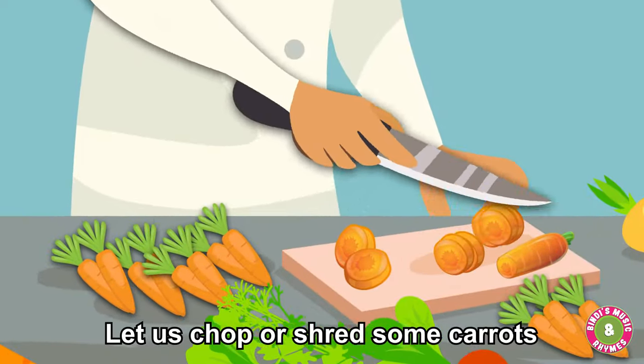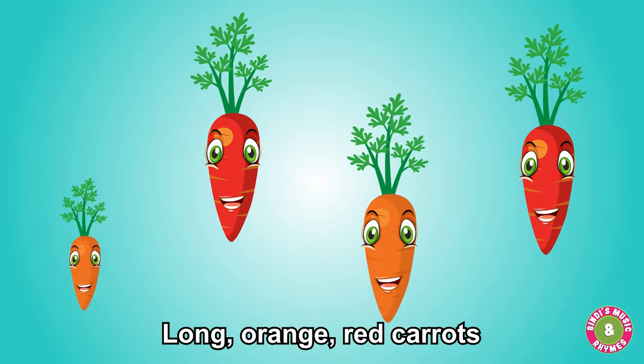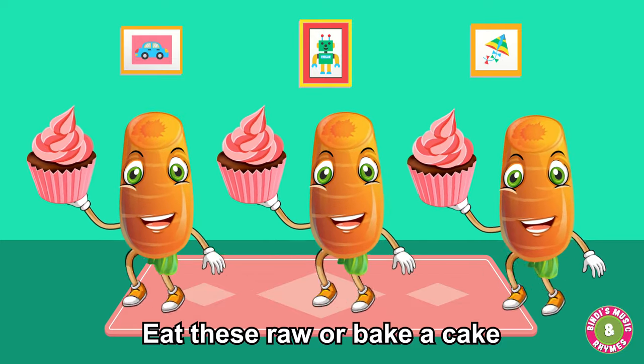Let us chop or shred some carrots. Long orange, red carrots. Let us chop or shred some carrots — eat these raw or bake a cake.